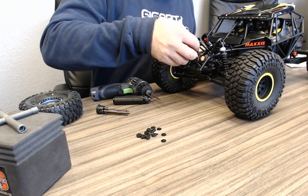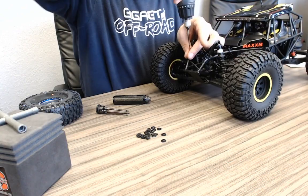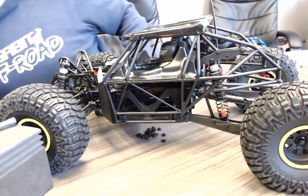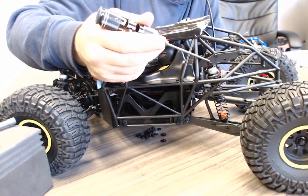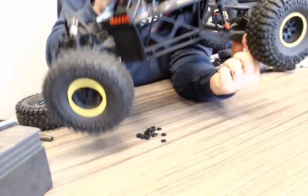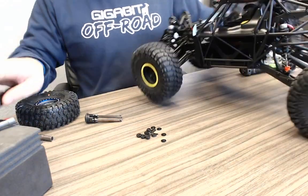Rear shock mount positions: there are provisions for dual rear shocks. Currently the shock is in one spot, and the second rear shock position is right behind it — plenty of room to go to the more rearward mounting hole on the trailing arm.